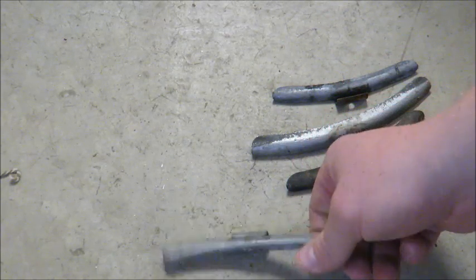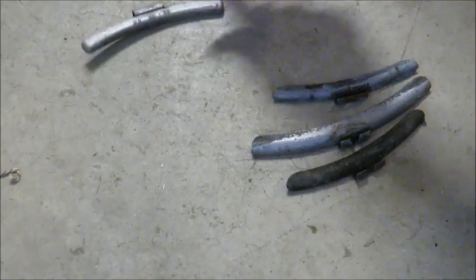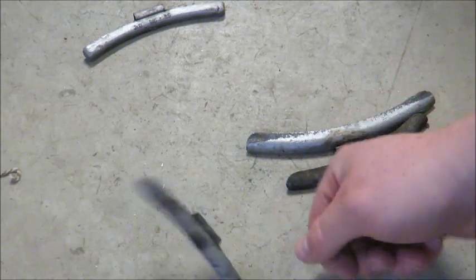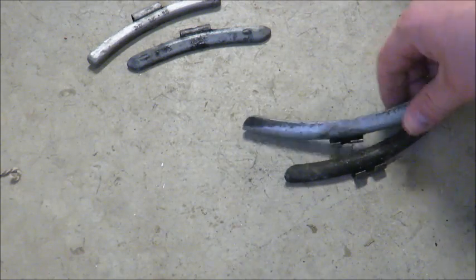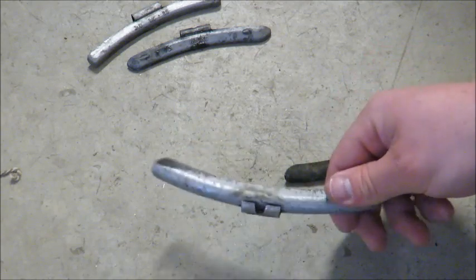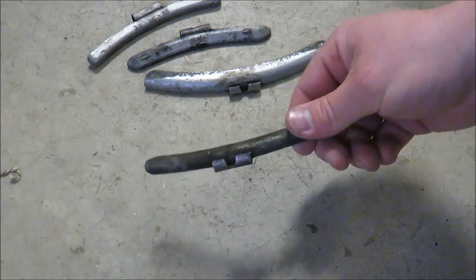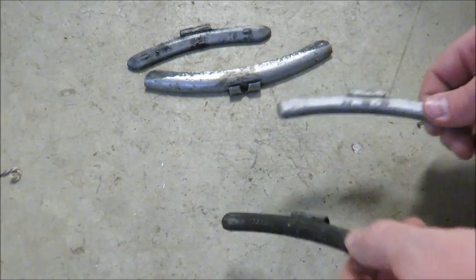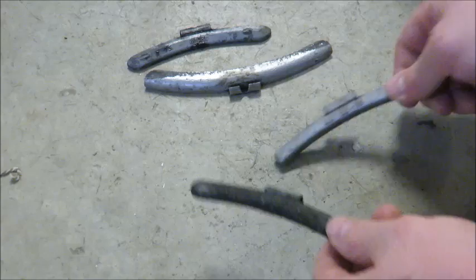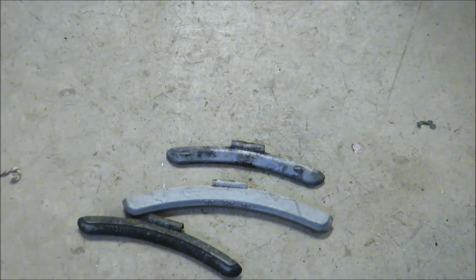This one has a very dull thud sound — that's going to be lead. Very dull. Now these two are going to be zinc — very different tone, it's almost a high-pitched clank. Lead has a dull thud; zinc has a high-pitched clank. So that's another way you can tell the difference between lead and zinc.